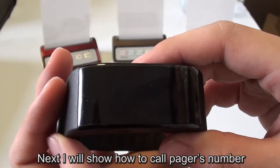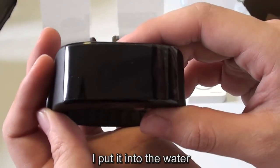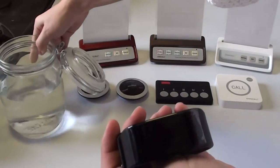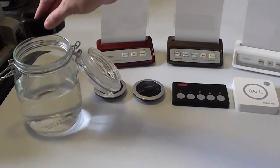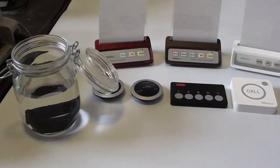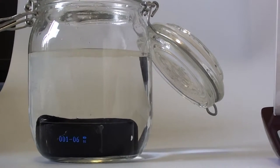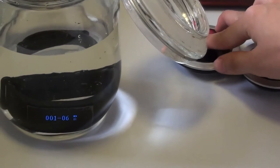Next, I will show how to call the page numbers. Because the receiver is waterproof, I put it into the water. Then I press the pages. The receiver responds successfully, confirming the waterproof functionality works.